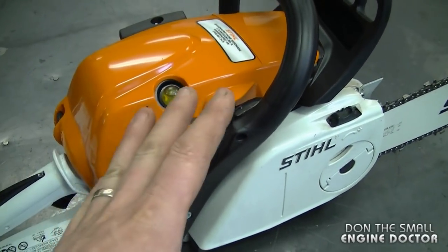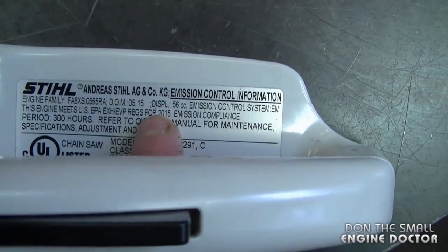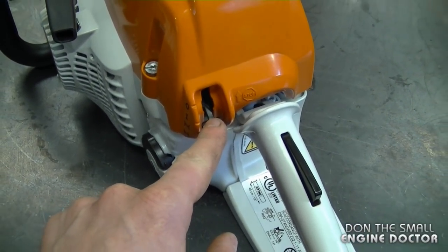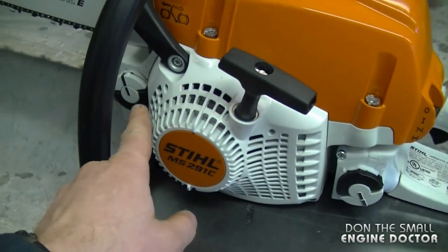It does have a primer bulb here. There is no decompression valve, by the way. And if you look on the back of the handlebar, you can see it's a 56cc chainsaw. Here's the on/off switch and also the choke lever. This one does have the tool-less fuel cap and the tool-less oil cap as well.